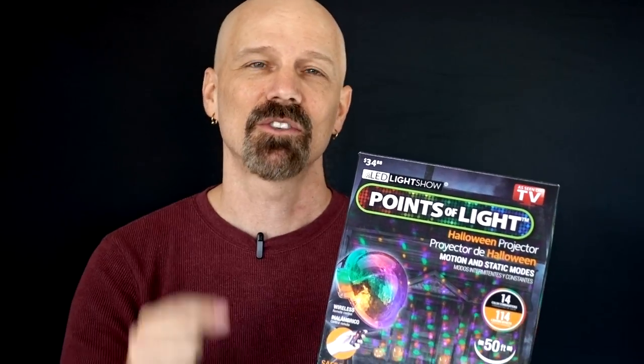Today I'm reviewing the Points of Light, another light projection system for Halloween, only available at Walmart. I know I said I was done with the light projection reviews for the year, but this one's been advertising a lot. It's the Walmart-only Points of Light Halloween projector.